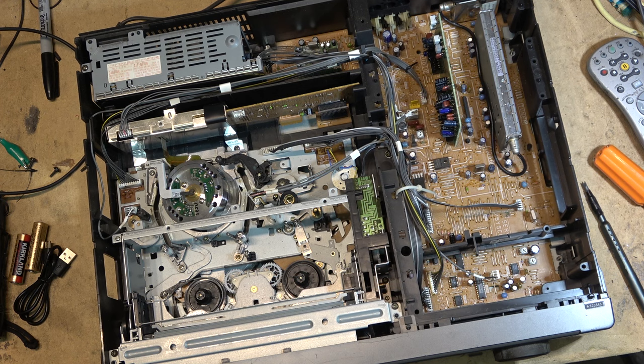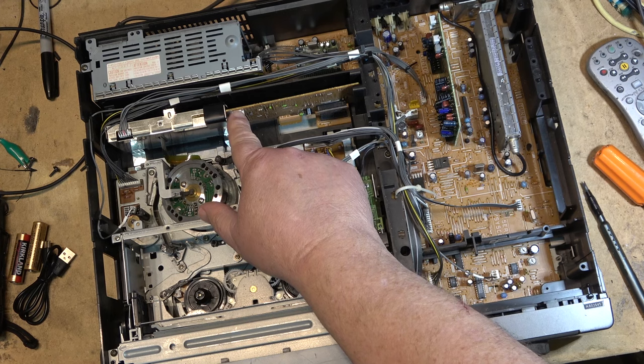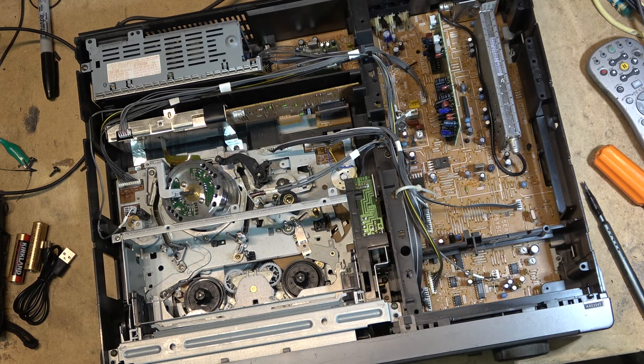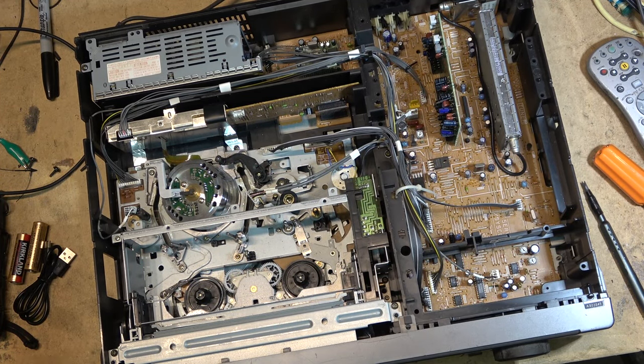I've done videos before where we just do alignment using a monitor - one specifically on aligning a VHS VCR without using a scope - and someone asked me how to do one using a scope. So I'm going to try a couple different machines, because what we look for is the RF output from the head amplifier, and it's in different places on different machines. I've run a second camera over my shoulder showing the scope so we can see what I'm doing in real time.